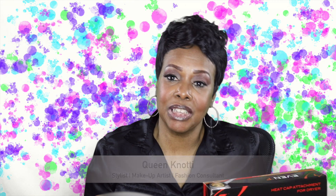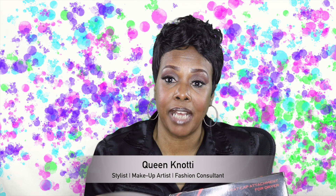Hi Notties! Welcome to my channel. This is Queen Nottie coming at you with another product review.